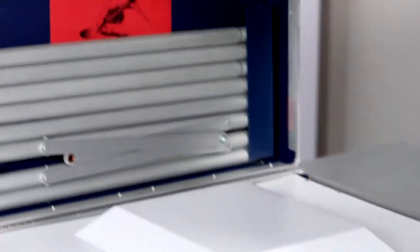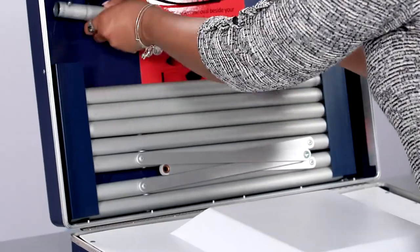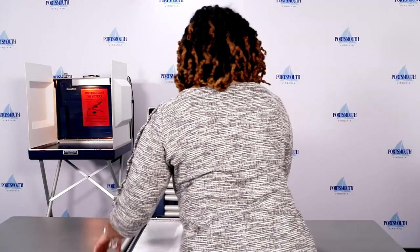Open the top of the privacy booth into the upright position. Remove all the legs from the top of the booth and place them beside the privacy booth.